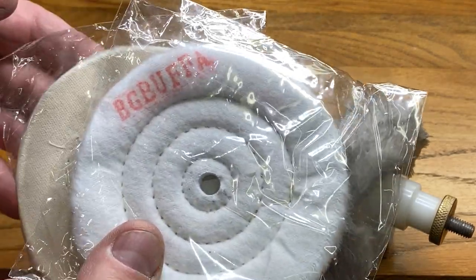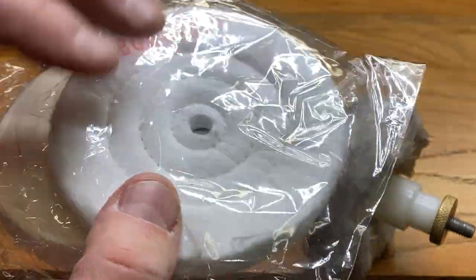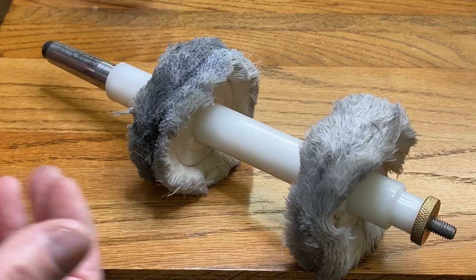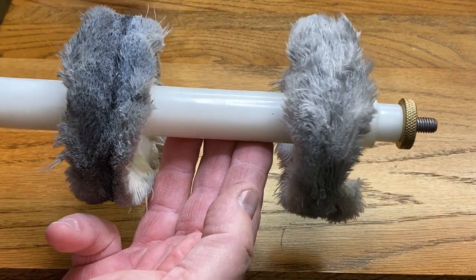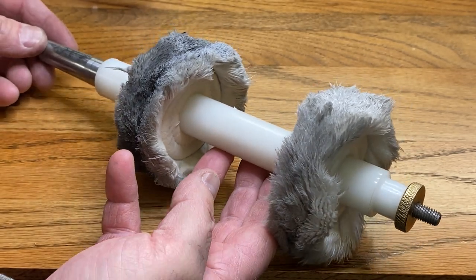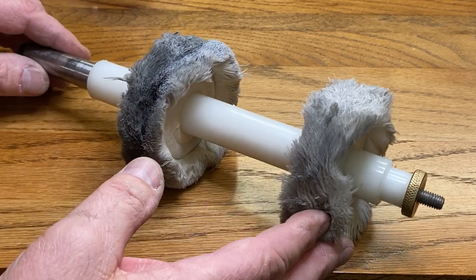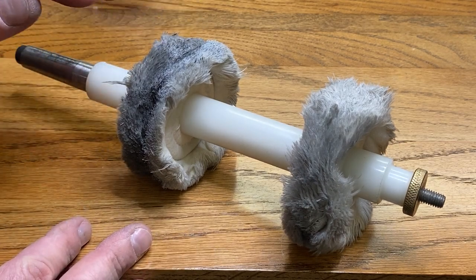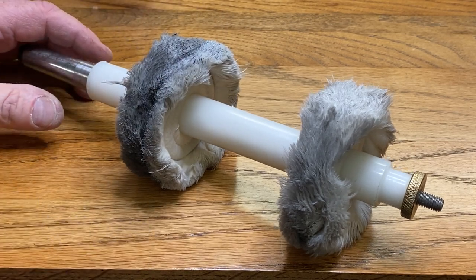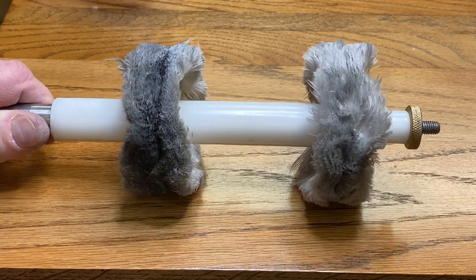If you need replacement wheels for your acrylic pen buffing system, check out the Classic Nib. I'll put a link to their website in the description below, and if you need replacement blue rouge they also have that. If you need the full system, check them out. They sell this, and I would not finish a pen without this system. When you're done buffing with the micro mesh pads, you can put a little wax onto your blanks, use these wheels to remove any fine scratches, buff it up to a really nice shiny luster, and make it look fantastic. I use it on acrylic pens and on pens with a CA finish.